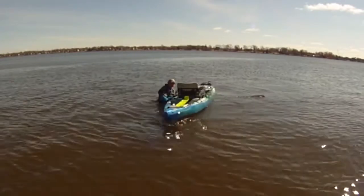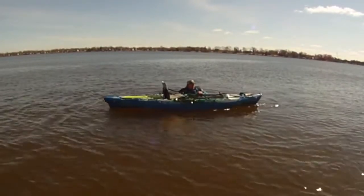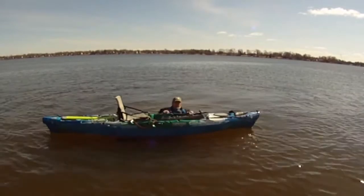Now, let's get back into the kayak in case something happens. Here's how to do it if you cannot stand up. If you can stand up, it's easy — just raise your legs and pop back in. But if you can't, here's what to do.